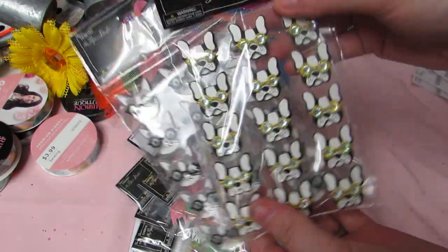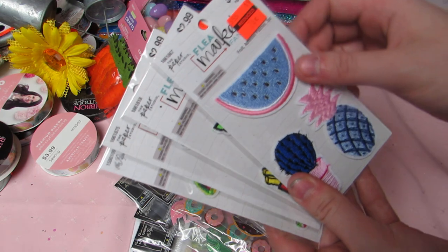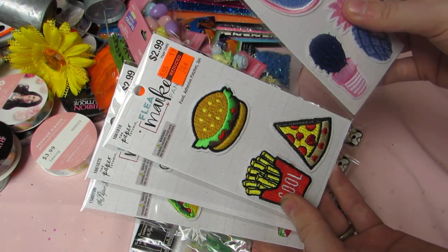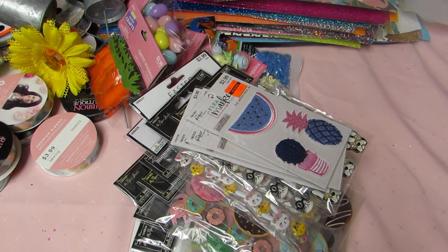I also got cats with glasses, a French bulldog with glasses, and some little patches on clearance for 74 cents each. I believe that's everything from Hobby Lobby!